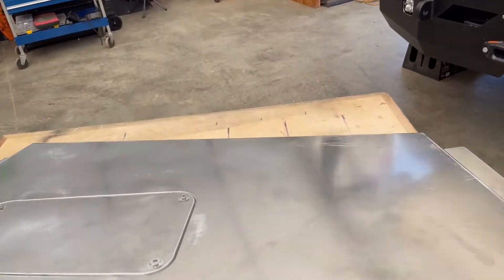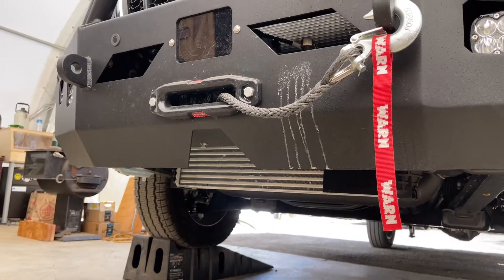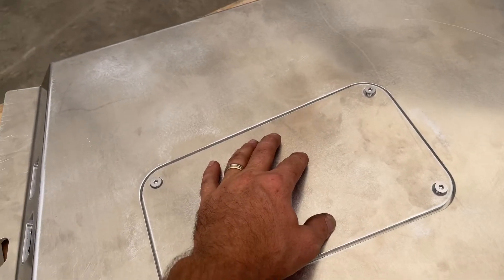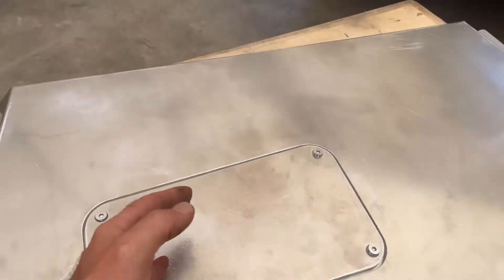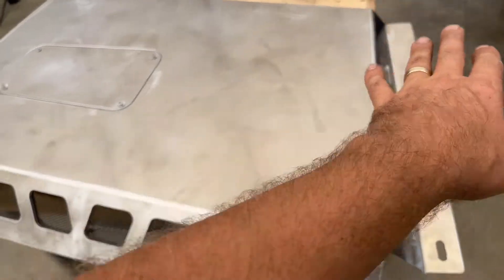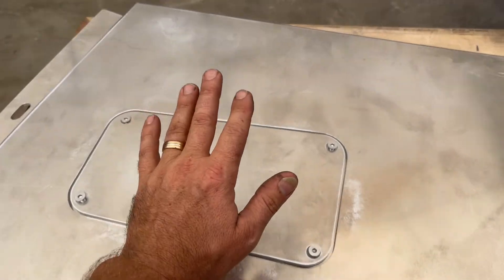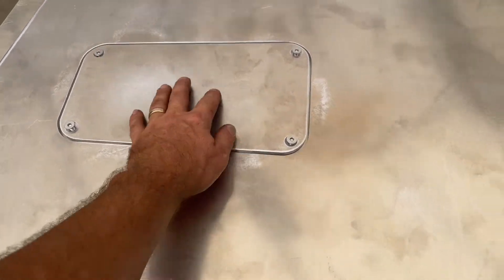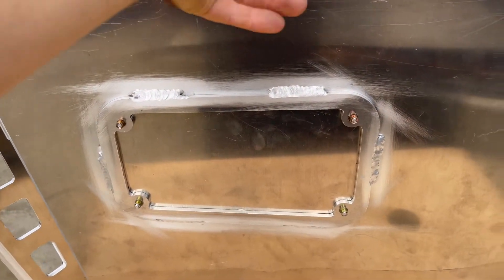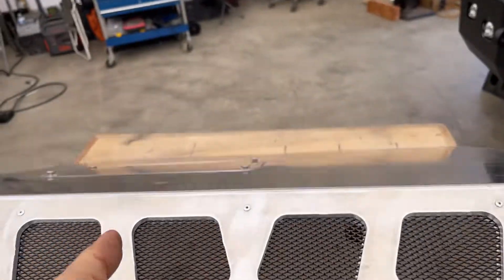That screen mesh will take care of all the bugs, grime, slime, and anything else flying that way. Number two: this van will be getting serviced at a local Ford dealer, so obviously you don't want to deal with the service guys having to remove the skid plate on and off all the time. So we built in exactly an access hatch or opening — whatever you want to call it — and that's welded in there and reinforced. This is all quarter inch aluminum.